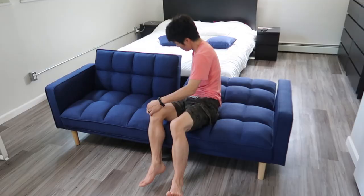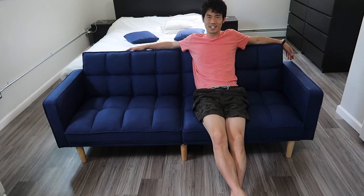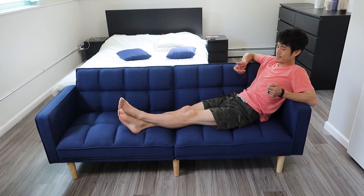It features a split back design that allows two people to adjust their reclines independently, and it also quickly folds down to make a full twin size bed. Which is great for a guest room, living room — you name it.